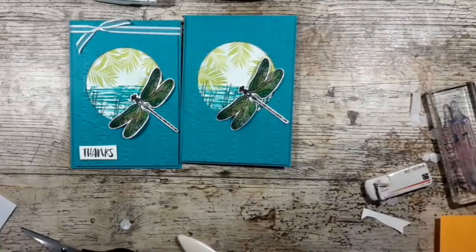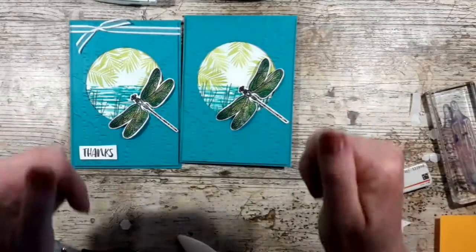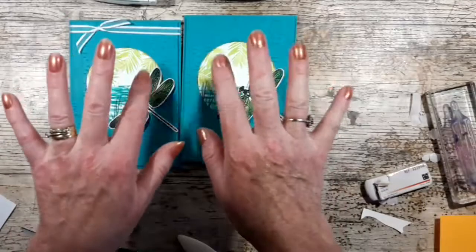Thank you for watching, I do appreciate it. If you want to look at any of these or have a browse through my shop, there will be a link in the description below and you can find full details on my blog. Ta-da for now!